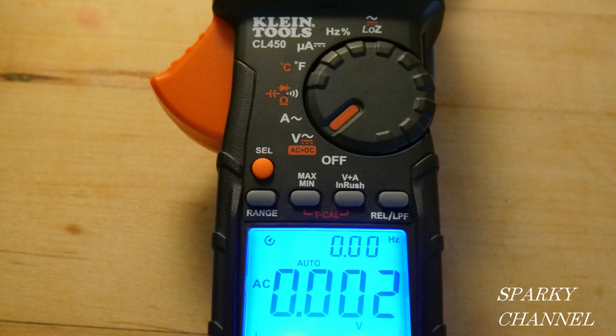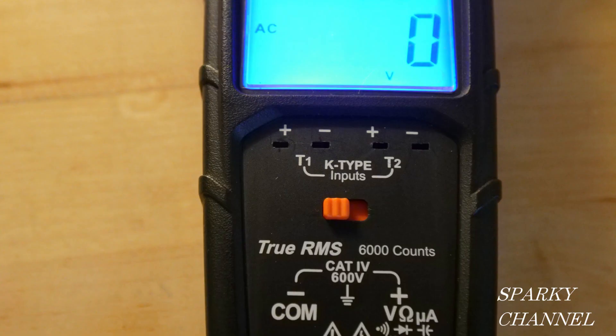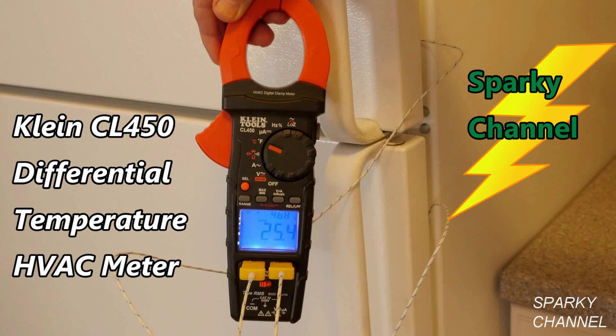Another example of a meter with dual impedance is the Klein Tools CL450 HVAC meter. You can see it's reading a little bit of a ghost voltage on the voltage setting — that setting does both AC and DC. But if you turn it to the Low Z setting, it now reads zero and there's no ghost voltage. One interesting thing about this meter is not only does it have dual impedance, but it also has dual temperature, so you can take the temperature of a refrigerator and a freezer simultaneously. I'll put a link in my video description for the Klein CL450 as well.